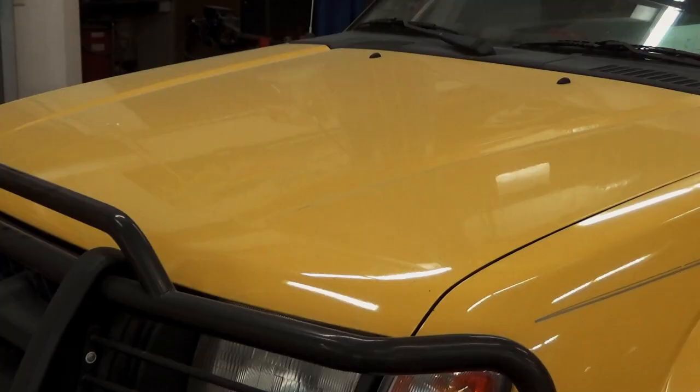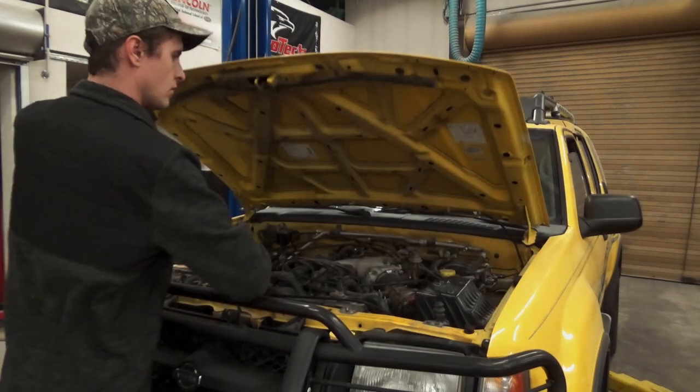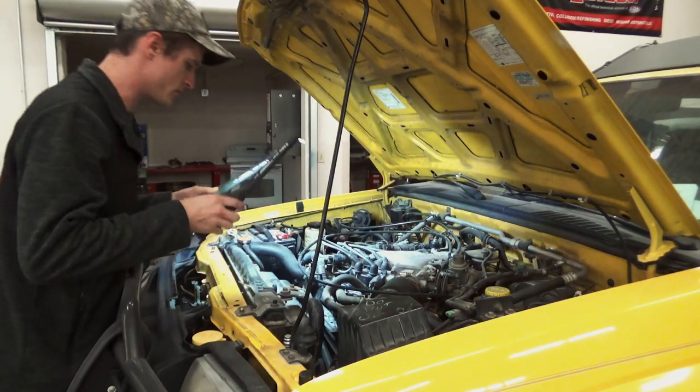Hey there viewers, welcome back. Today we're going to take a look at this 2000 Nissan Xterra — it's got the big 3.3 V6 in it. A little bit different than your normal drive belt change because this one has what I call a jack screw, so a slightly different procedure than normal, but you will manually tension these drive belts. Keep that in mind and let's get started.